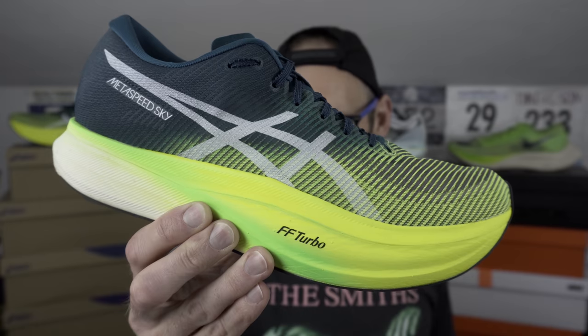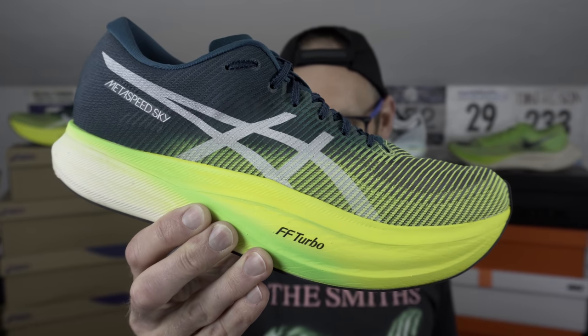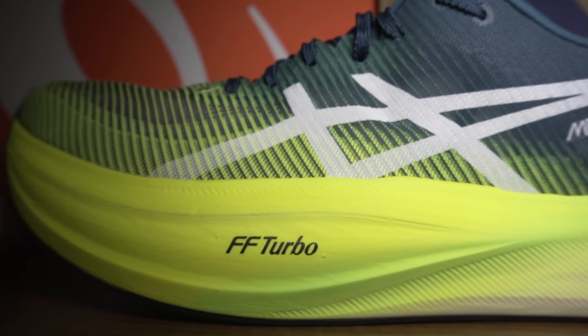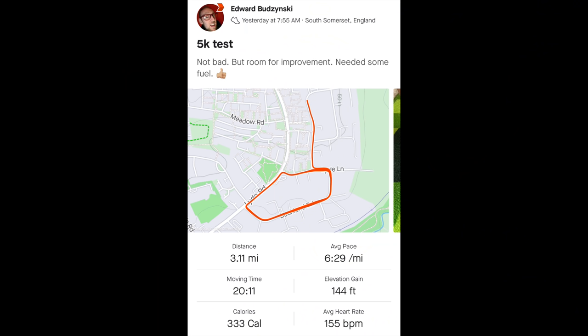On some uneven training estate terrain, broken down by freight vehicles, the shoe performed well — perhaps a little better than the V1. It just cups and guides the foot with the increased height of those sidewalls. This is kind of the reverse of what happened with the Adios Pro, which had sidewalls in V1 and eliminated them in V2 — so Adidas going one way and Asics going the other. On my 5K with some reasonable elevation, the Metaspeed Sky Plus does help a little with those hills — that rigid plate and the very forgiving heel.